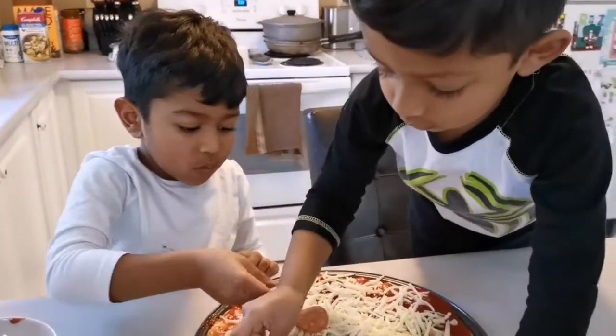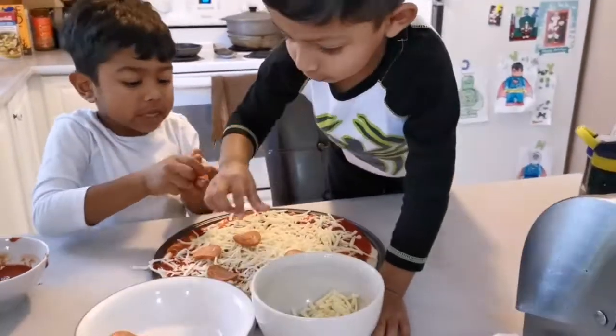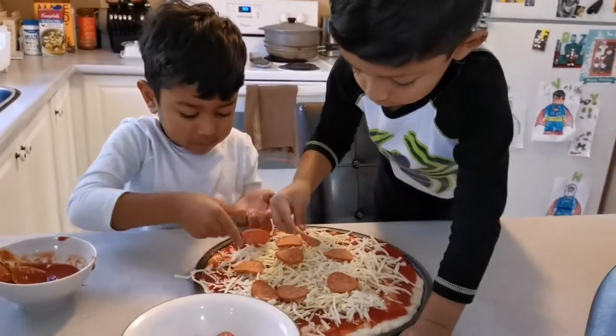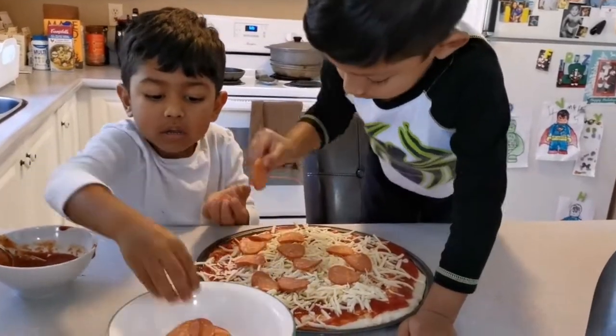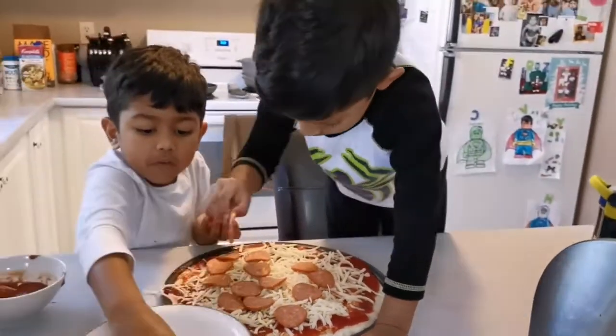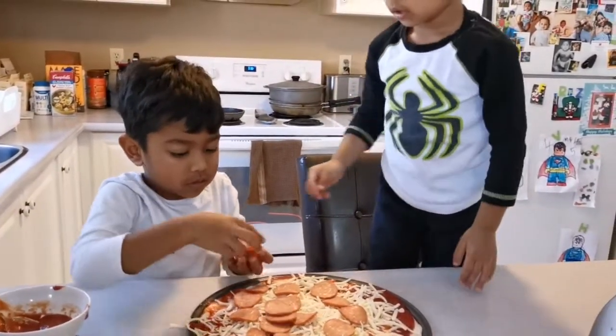We got some pepperoni! I have pepperoni in my hands — spread it. Pepperoni time: one, two, three, four. I'll put the last one. Thank you.